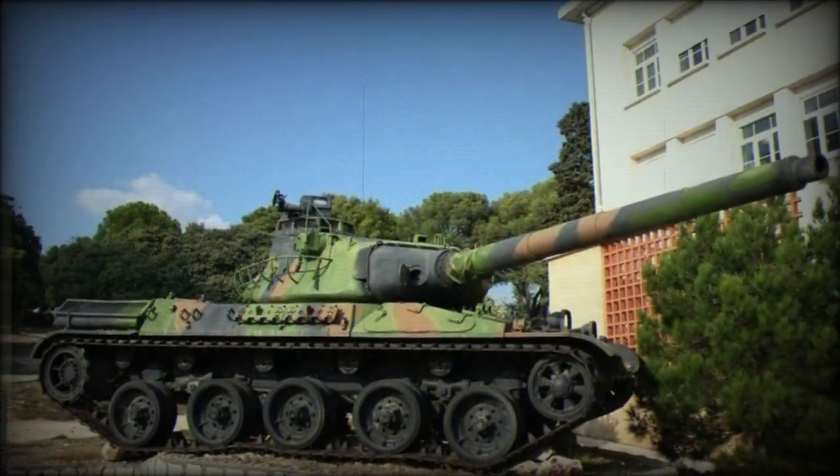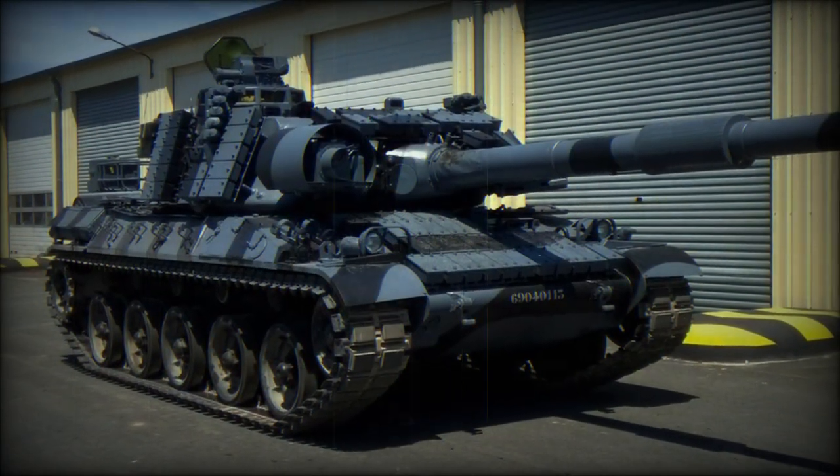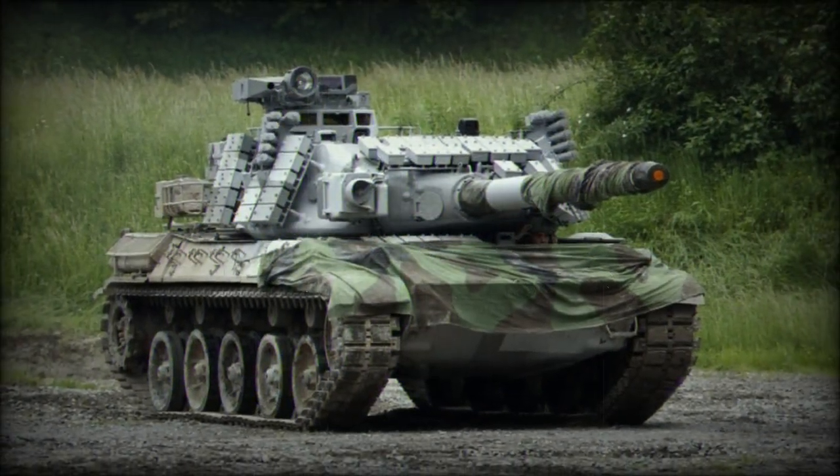Five road wheels are afforded per trackside. Power is derived from a single Hispano Suiza 12-cylinder diesel engine developing 720 horsepower.